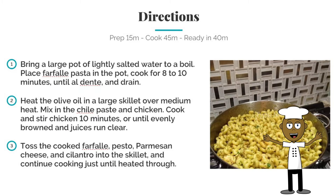Okay, now for the directions. Bring a large pot of lightly salted water to a boil. Place the pasta in the pot, cook for eight to ten minutes. Heat the olive oil in a large skillet over medium heat. Mix the chili paste and chicken.